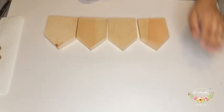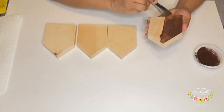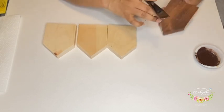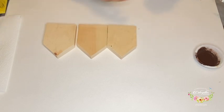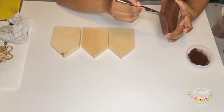The first thing I am going to do is take some watered down brown paint and paint all 4 blocks. After painting each side, I am wiping it down so that it looks more like a wood stain than paint. If you have wood stain handy, you can even use that.